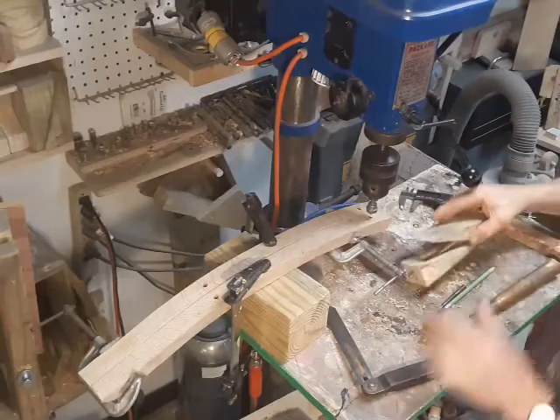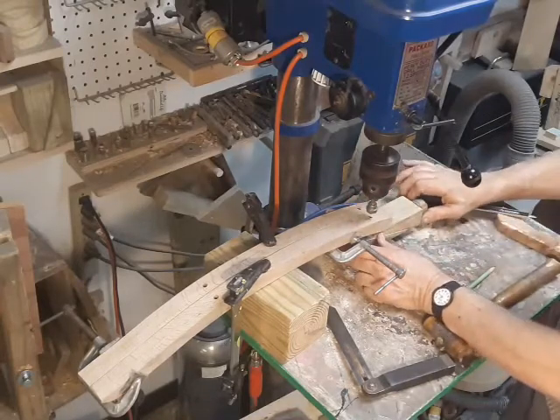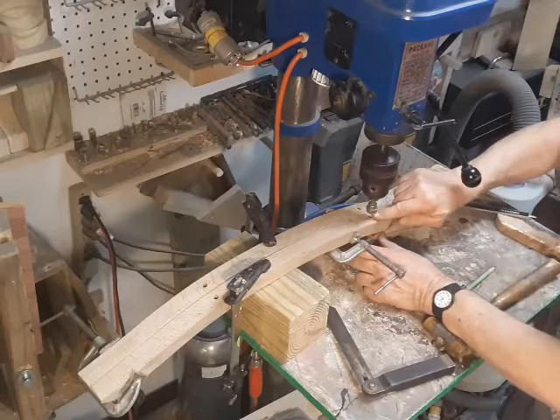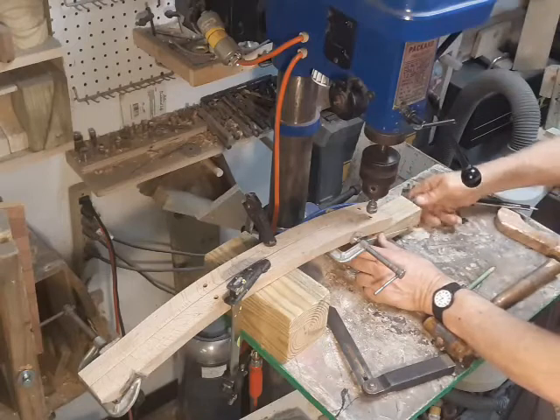This setup may seem like a bit of overkill for a simple counterbore, but when you're trying to run this shape of cutter into a slanted surface, there's just no way you're going to keep it straight.